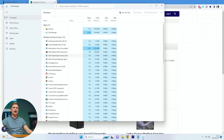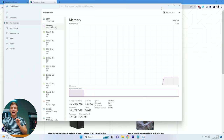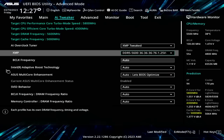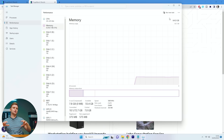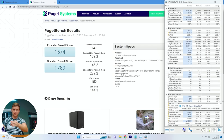Before showing the new results — the RAM gamble paid off. XMP is working at 5600 MT/s. When loading XMP in BIOS there was actually an XMP Tweak profile, which means ASUS has tested this exact RAM in their labs and can squeeze a little more performance out of it with slightly better timings. Now the results: extended overall 1574, standard overall 1789 — absolutely insane.